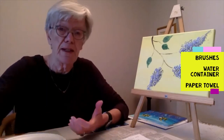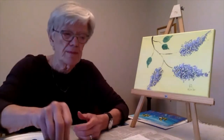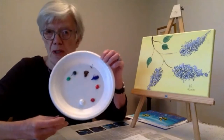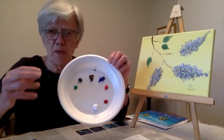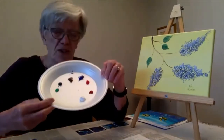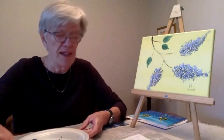Whatever medium you choose, you're going to need a brush, a cup of water, paper towel, and a pencil. If you're using acrylics, you'll need a plate — just a paper plate or an ordinary plate, not your best china — because it will wash off. Those are the materials you need.